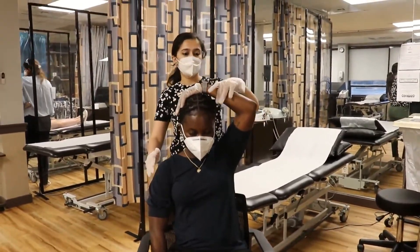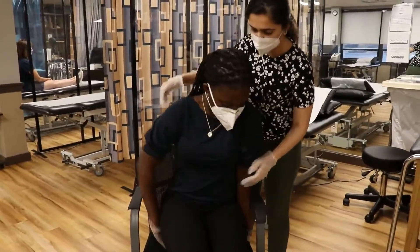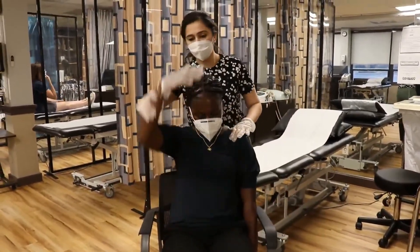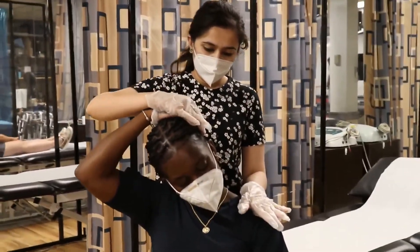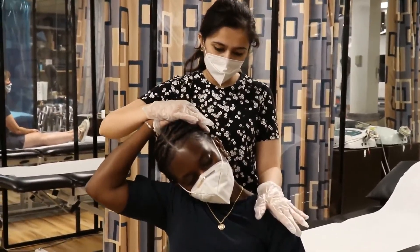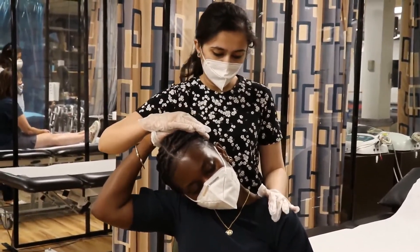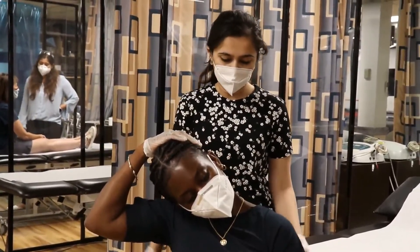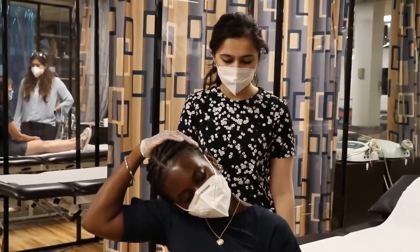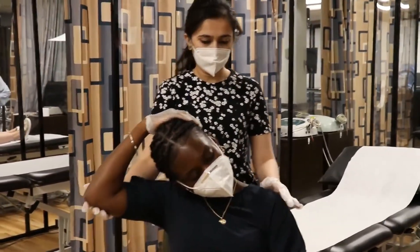Let's do the same thing on the opposite side. Keep this hand under, and now this hand over here. We are stretching it for the left side. Try to stretch it all the way to your side till you feel the pull. Hold it for 15 seconds and relax slowly.